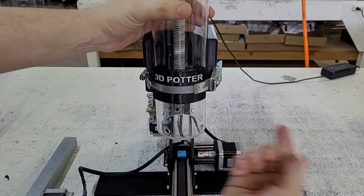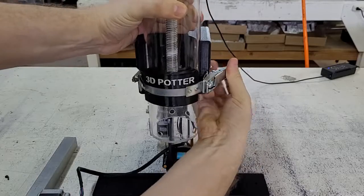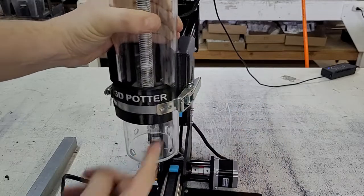To test the tightness, you can take the clamp and open it and close it to see how hard it is to close. As you can see here, you only need about two or three or four pounds of force to close that clamp down.